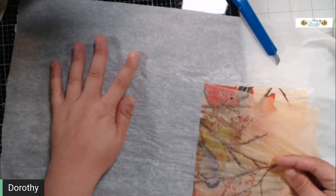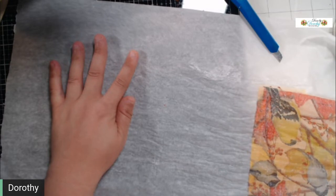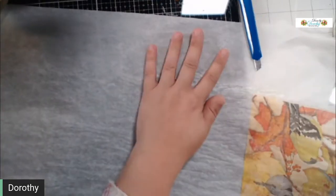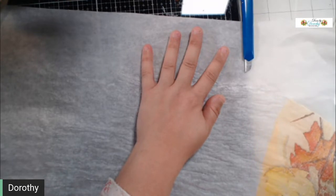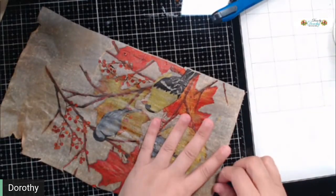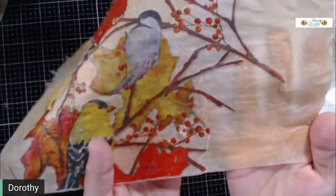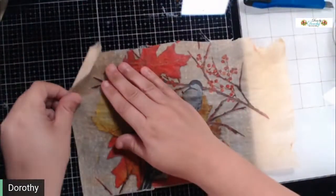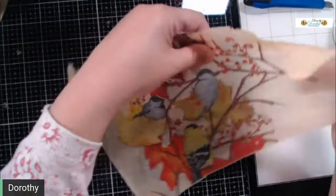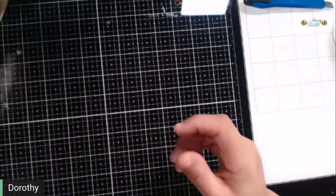Once you get it going, it goes. You have to watch it though — if it catches that little end it'll rip, and if you're not paying attention you'll rip a big huge section instead of just that little bitty hole. There we go — and it peels right off. Now see the difference in how you can see my hand through there now — big difference. Whatever the process is that it goes through, it really works.